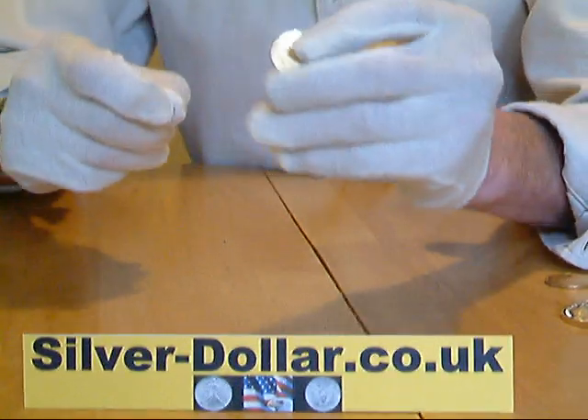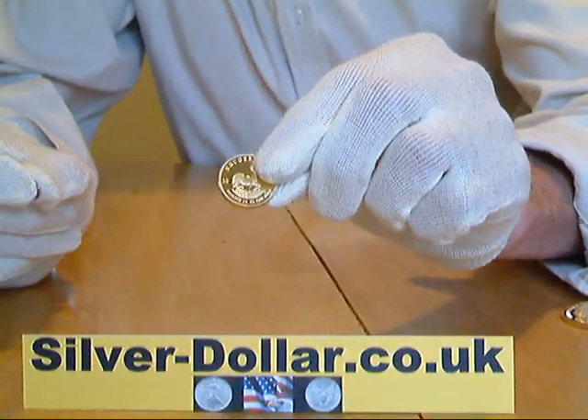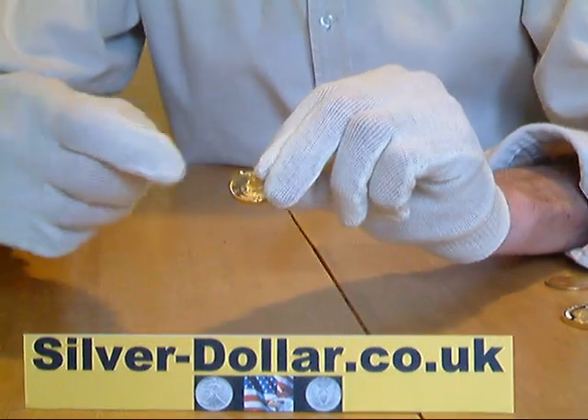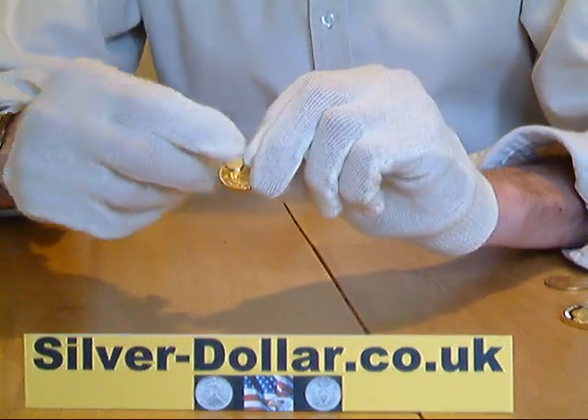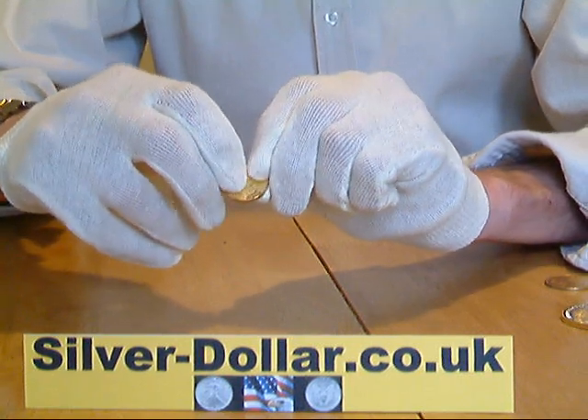And here we have a quarter ounce Krugerrand, also a good copy but fake, as the magnet again sticks to it and finds it very attractive — so this quarter ounce Krugerrand is also a fake.